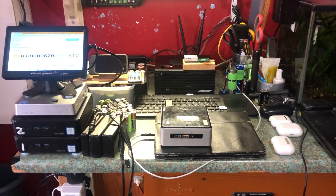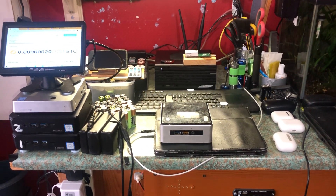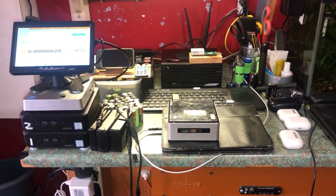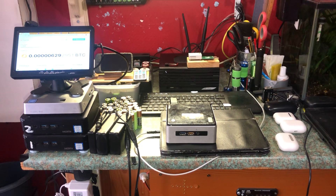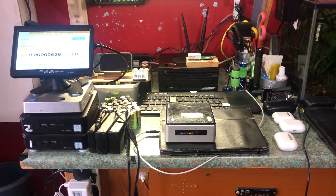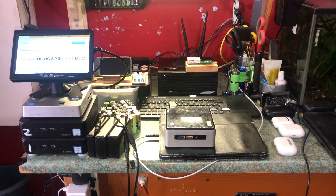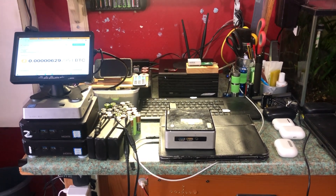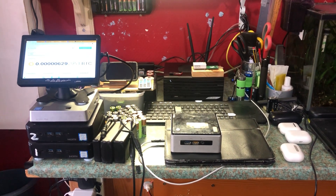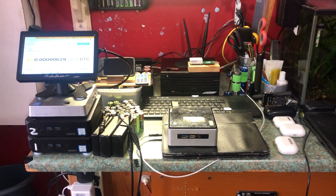Hello everybody, this is Solar Tiger with another video. Today's video will be a crypto mining video, and today is the 3rd of May 2024.